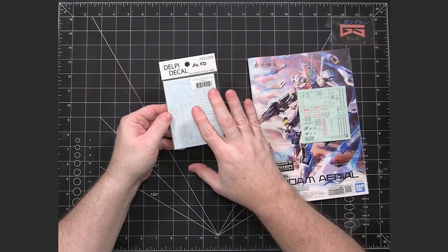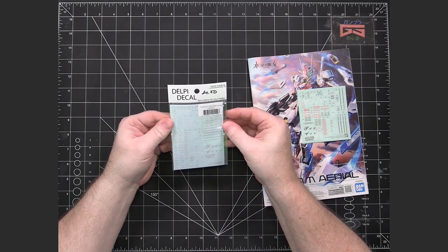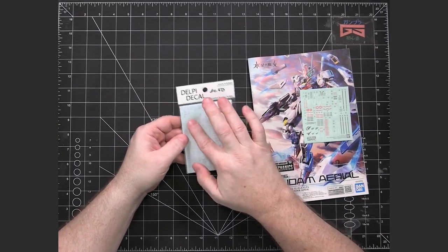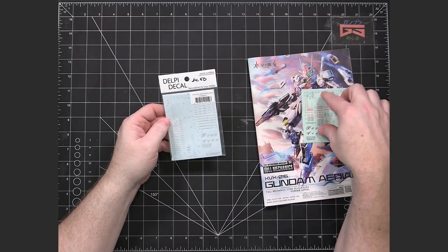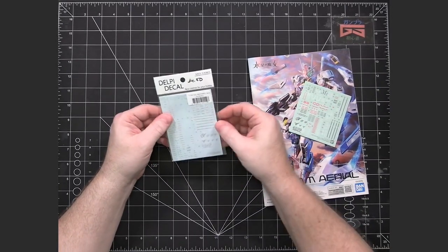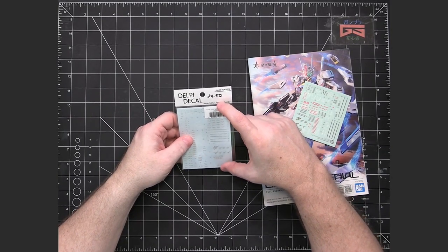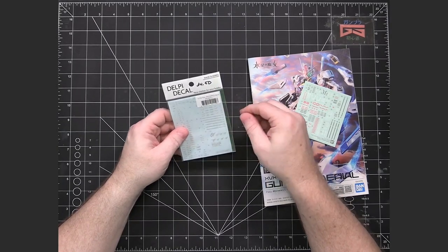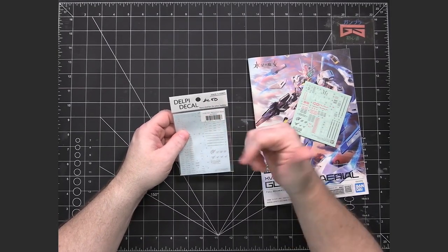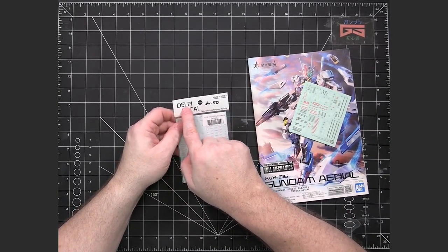I've gone ahead and gotten water slide decals because I prefer working with them — they don't show as much as even the realistic stickers, and it's just easier for me to manipulate them into place as opposed to stickers. Even with soapy water I much prefer manipulating water slides. I bought these from a third party called DelPi, because at the time Bandai had not made a water slide decal set for the Full Mechanics yet.